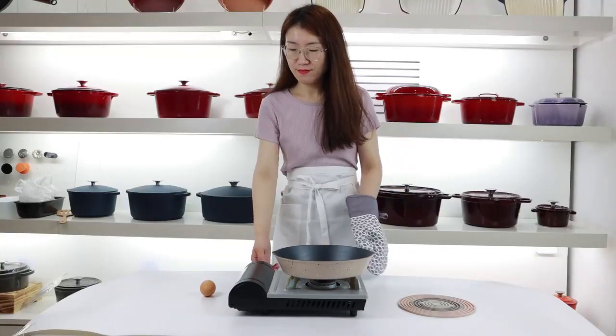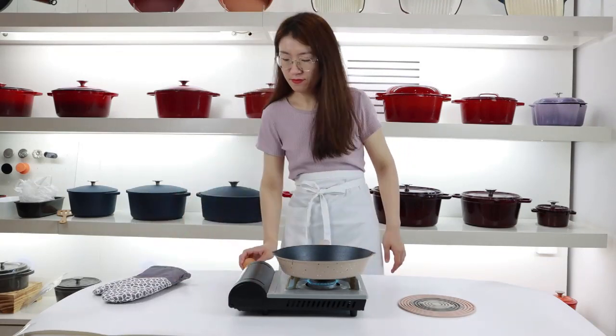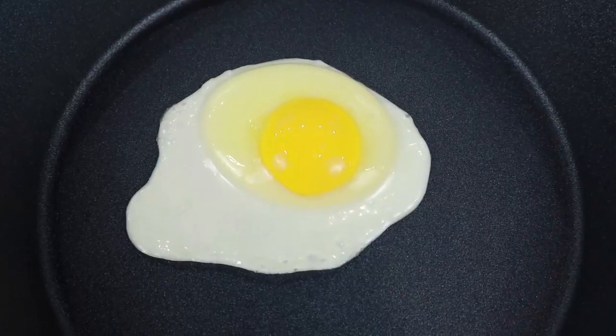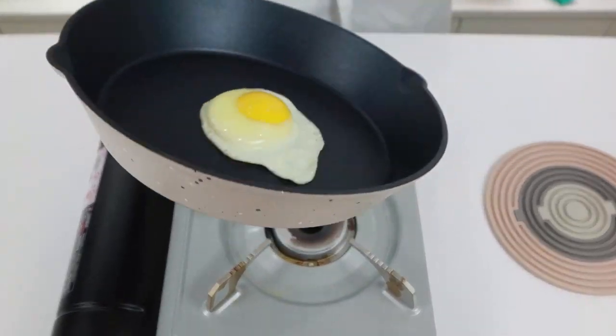Now let's see how the new developed enamel non-stick coating frying pan performs. Wow — the egg slides easily! It has excellent non-stick performance.